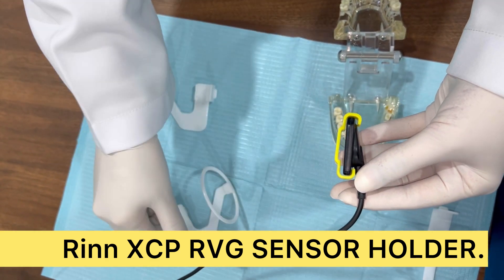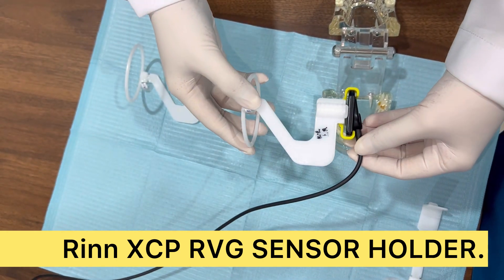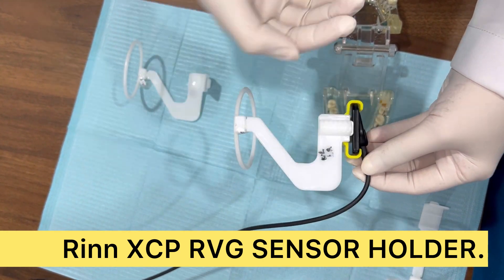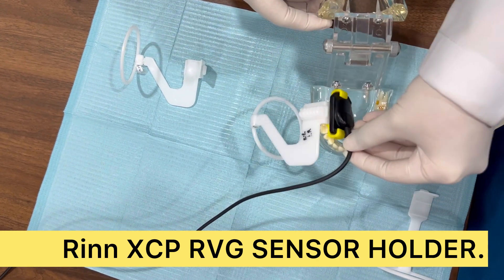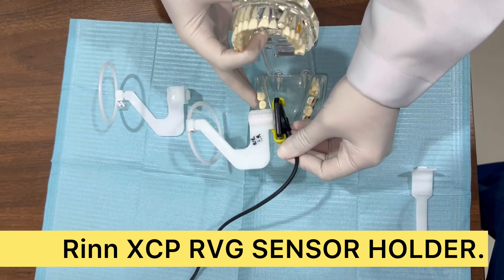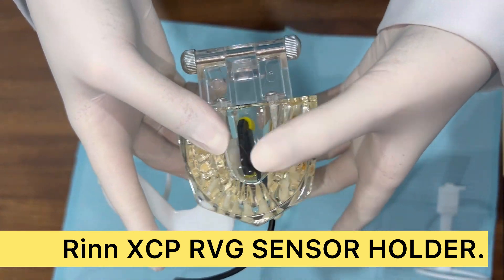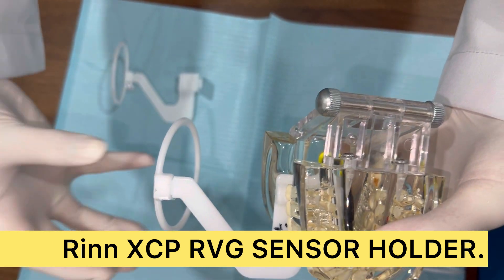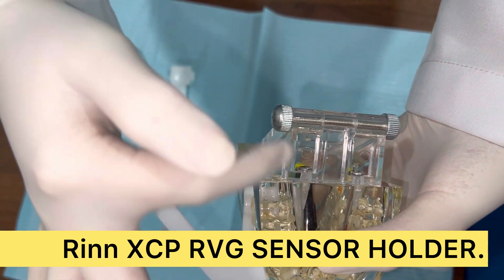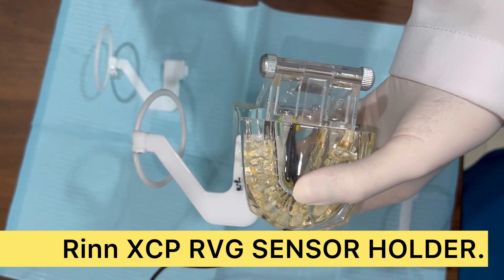I'll place it so that my ring doesn't move. I'll place this thing inside - see, I place it upside so that the ring doesn't go down. Now I'll keep it in this position and ask the patient to bite. This is how the patient will bite, and then I will pass my X-ray beam from this area and shoot my X-ray.